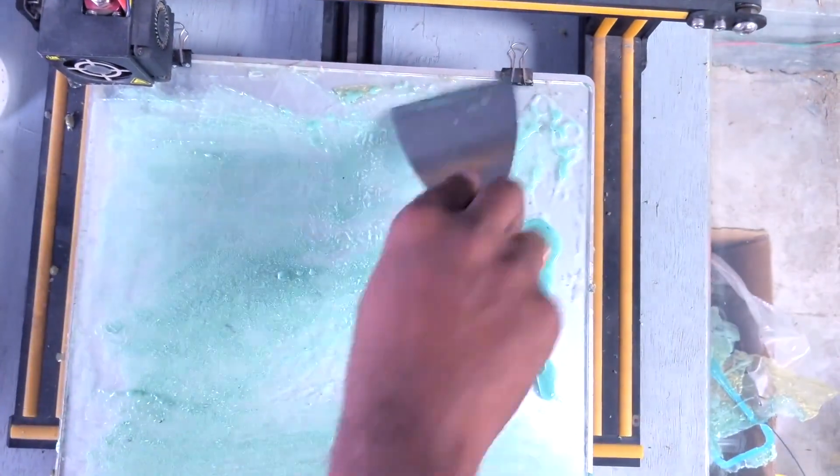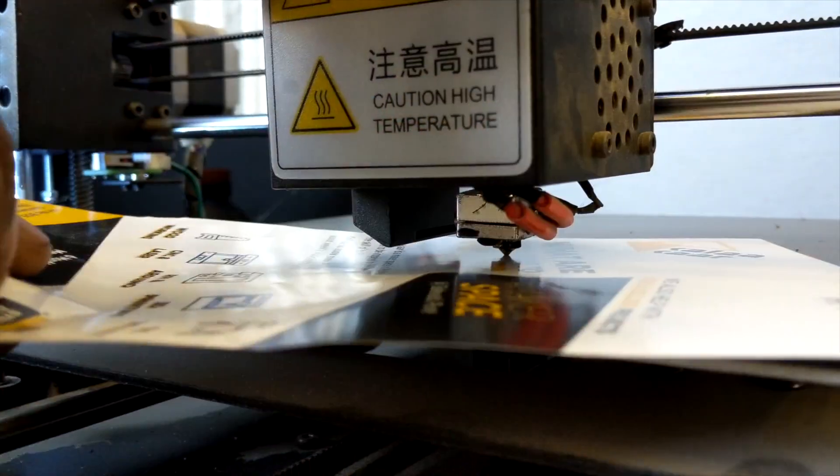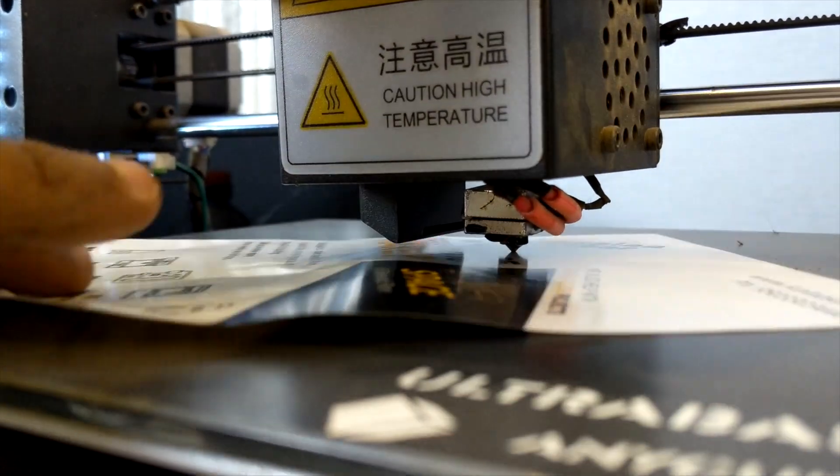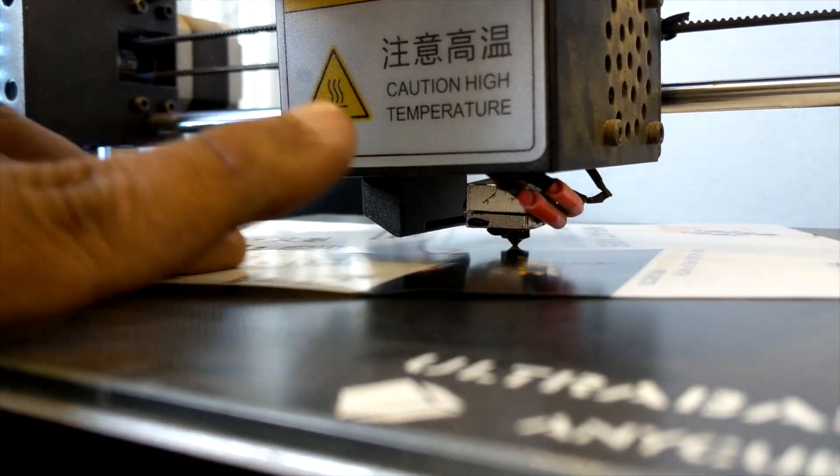For ABS, I use the slurry technique, which has worked great for me. For all other filaments, Ultra Base works just fine. Since it usually comes as a 4mm glass sheet, the first setup might require some bed leveling. For perfect adhesion, the distance between the nozzle and the plate should be just invisible but still present. That's why I use a 130 GSM art sheet — any pamphlet is of this thickness. Just slide it under the nozzle and tighten the bed plate until there is some friction when you try to move the sheet.